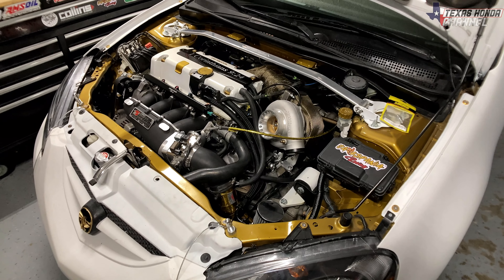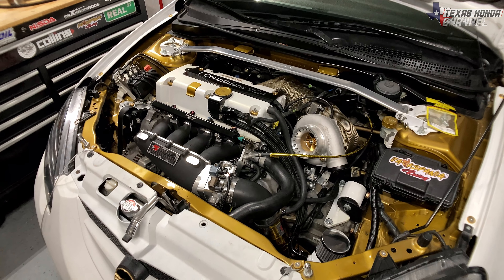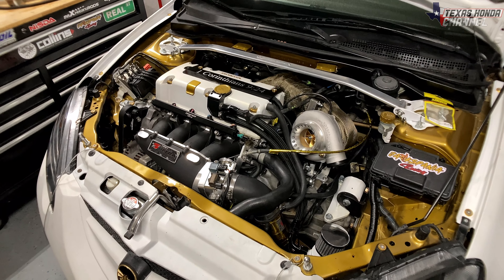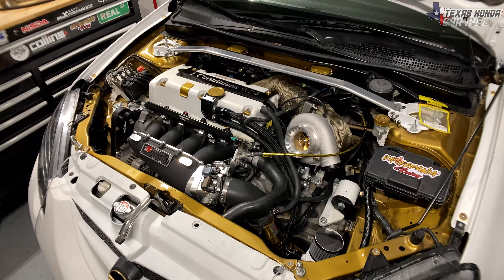This thing runs about 25 to 30 psi at idle, so it's really not too high of pressure at idle. But going all the way to the rev limiter, it's around 90 psi, maybe a smidge higher.